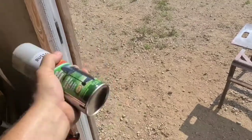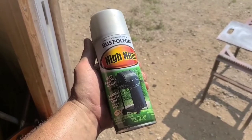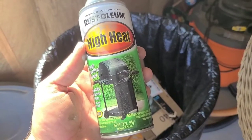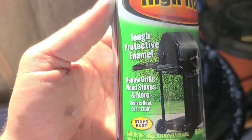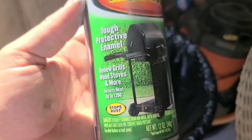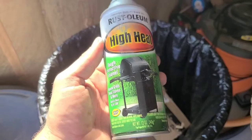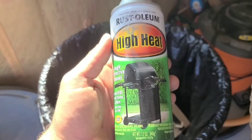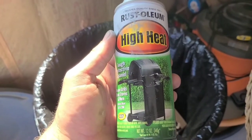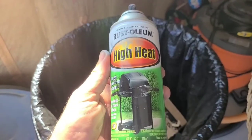And then we hit them with that grill paint. This time guys we got silver — oh yeah! Two cans and two coats. This one's a tough protective enamel, resists heat up to 1200°F. The black one I usually use is more of a satin finish — it's also rated for 1200°F — but where this is an enamel, we're not going to be clear coating. We're just going to let this cure up and do its thing.